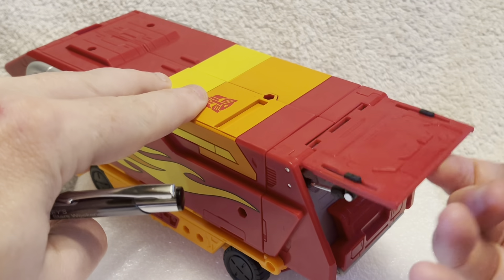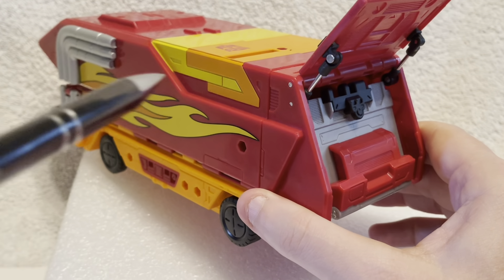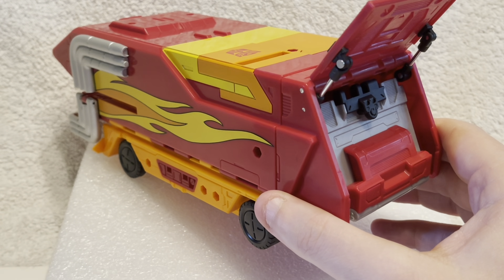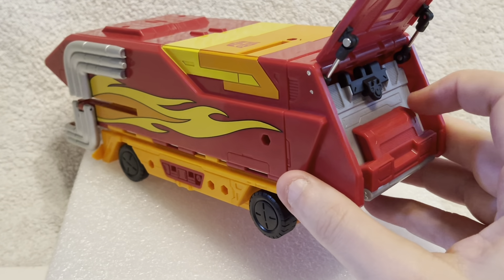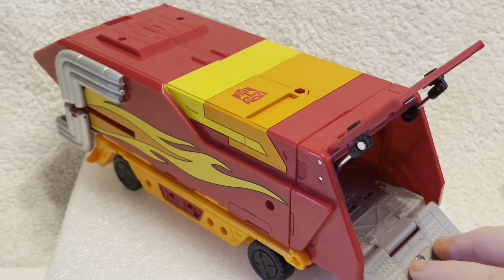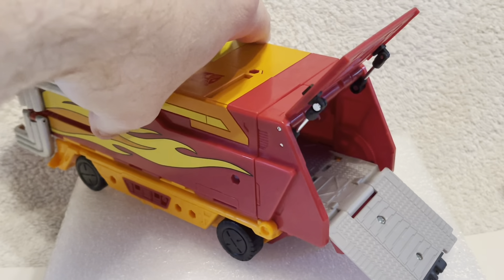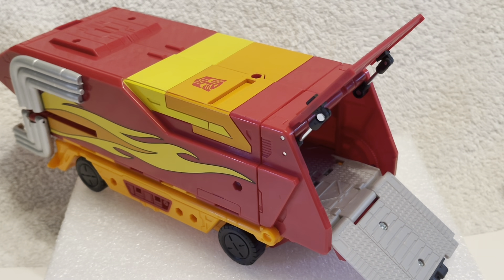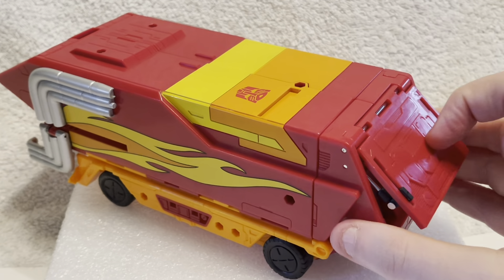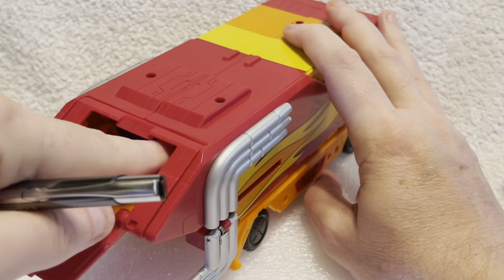However, it's also very much not Generation One Rodimus Prime's trailer section, because this has gimmicks galore. First of all, you have an opening rear section, and I really love these metallic pistons, which are very evocative of the kind of pistons you saw in toys back in the 70s and 80s before they learned to do things cheaper. And there's a drop-down ramp so that smaller vehicles can actually drive in and out of there — Rodimus can carry them into battle or away from battle.